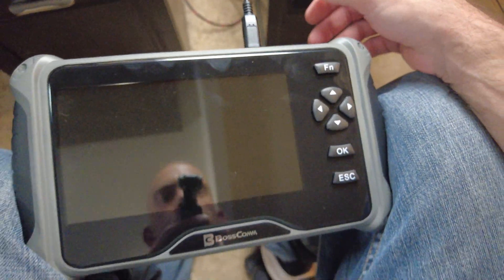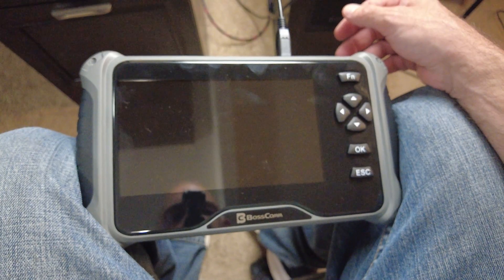It doesn't appear to have a power switch on it, so I'm gonna plug it into USB so I can update it. The company wanted me to show you how to update it, so that's what I'm gonna do right now.